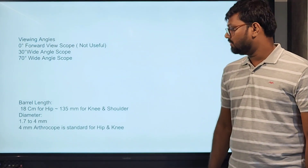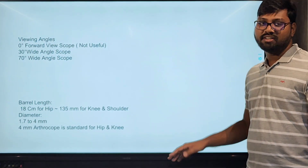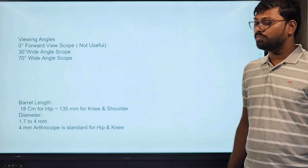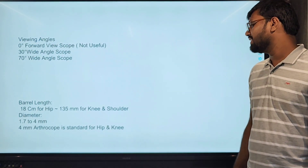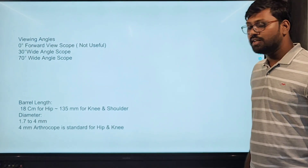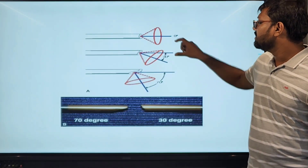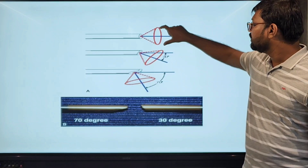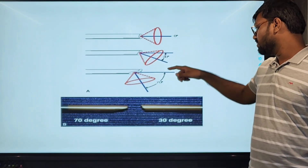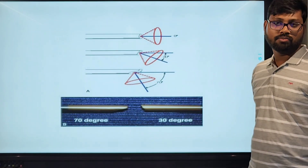The barrel length varies for various procedures — longer barrel lengths like 18cm for the hip, and an average 135mm for knee and shoulder arthroscopy. The diameter also varies from 1.7mm to 4mm. The 4mm arthroscope is standard for hip and knee arthroscopy. This is a 0-degree arthroscope with only a front view, and this is a 30-degree arthroscope which we can use in a rotating manner to cover a wider field of vision.